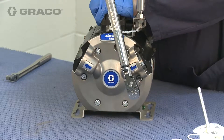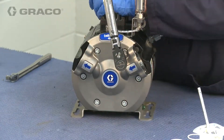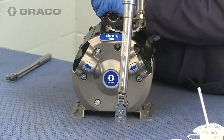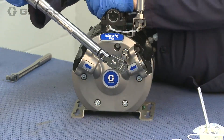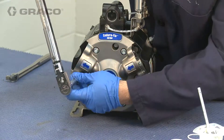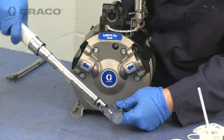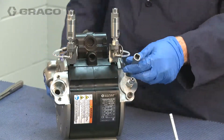Tighten and torque between 20 and 25 foot-pounds following the torque pattern outlined in the manual. Remove the diaphragm install tool from the first fluid cover.